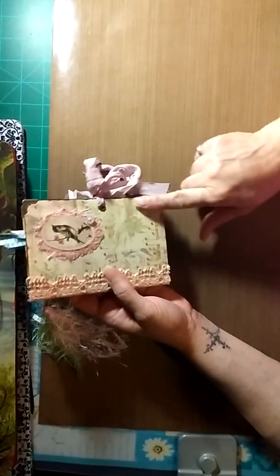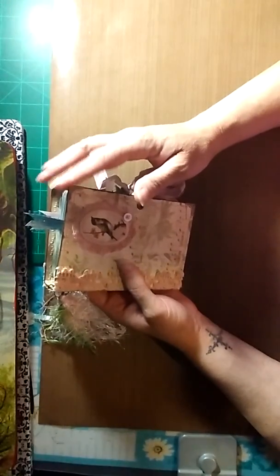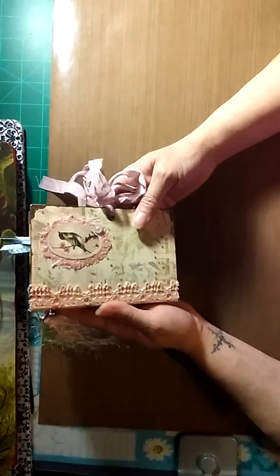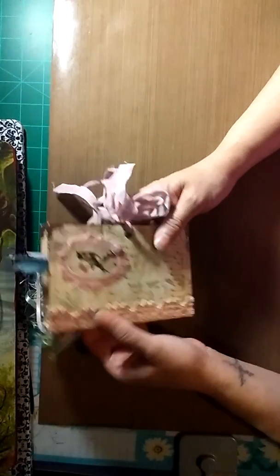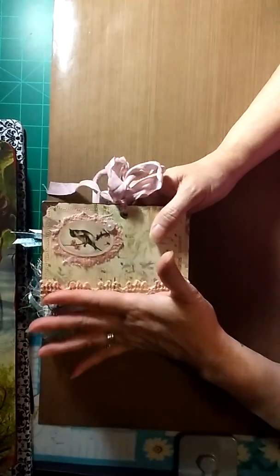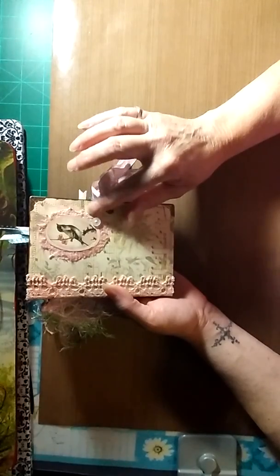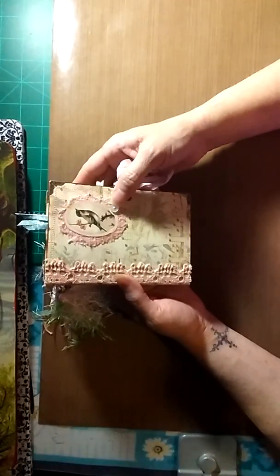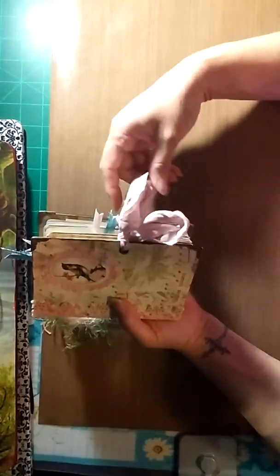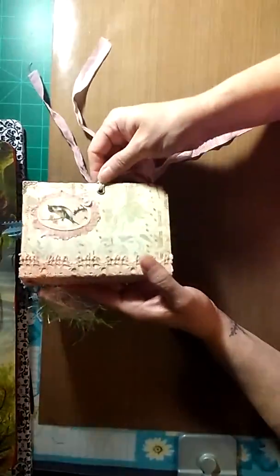As I said in the previous video, I stitched all around it. It has metal corner book corners on all the corners, and I covered the spine with crocheted lace. I did a little bit of inking on it in pink to make it stand out more. There's cheesecloth and an image from the kit on the cover collage, and also a little button.